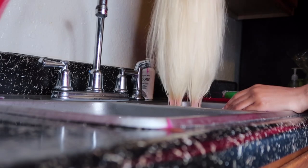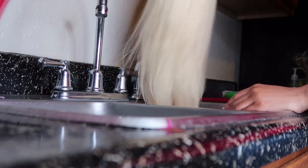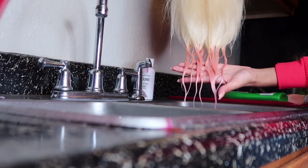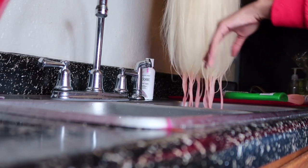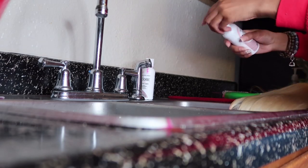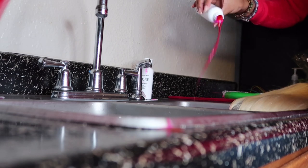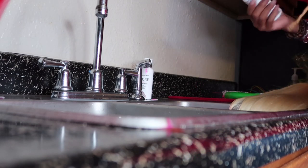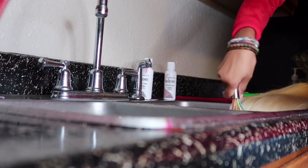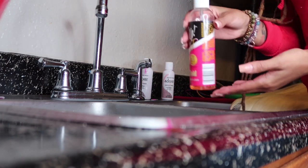You can always add a little more to get it to the perfect pink that you want. From my point of view, I think I want to go ahead and add a little bit more hair dye so I can get that perfect pink color.